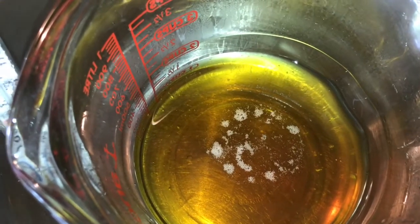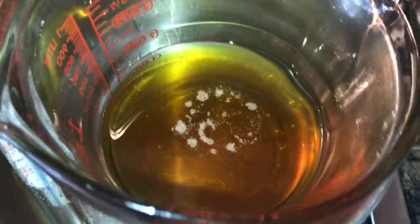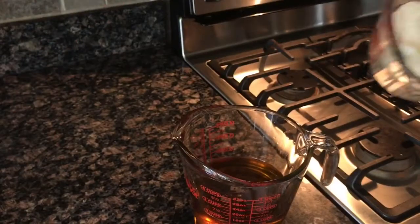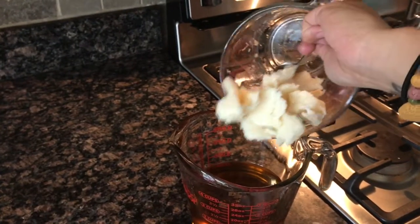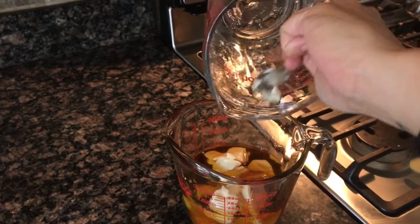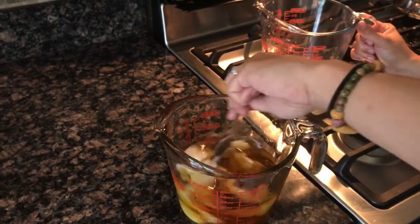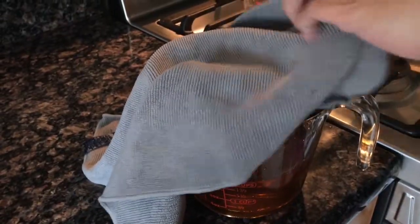Now that we have the shea butter, the cocoa butter, and the coconut oil all melted together, we can take this out of the pot and add our mango butter. The last thing we're gonna add is four ounces of mango butter — mango butter melts pretty easily so we save that for last. We'll put it in the mixture and stir it up until the mango butter melts.